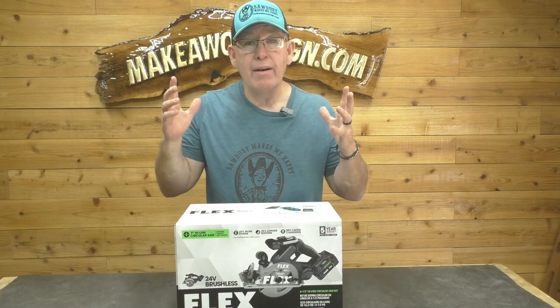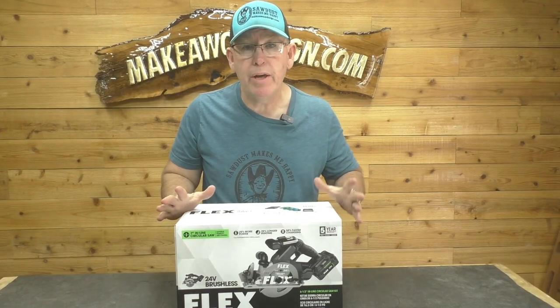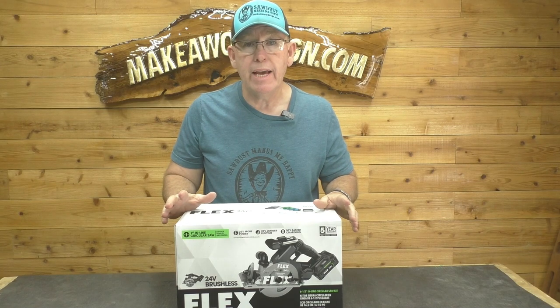Hey guys, welcome back to the channel. We have got a new toy to play with. We're going to do a review on this thing, so stick around.